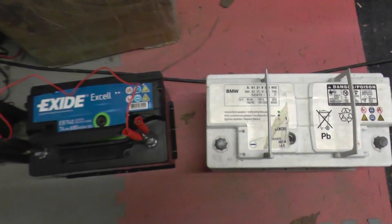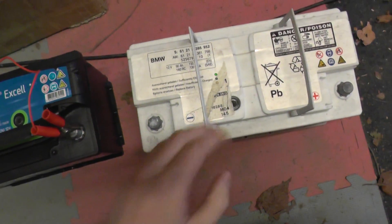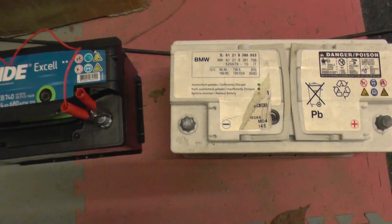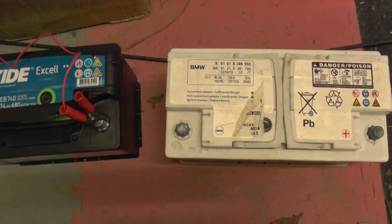I'm going to tell you about a problem which has occurred with a customer's BMW 5 Series — it was a 525 M Sport petrol model.